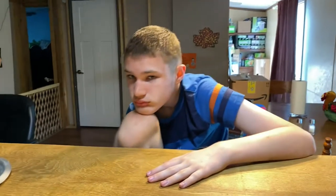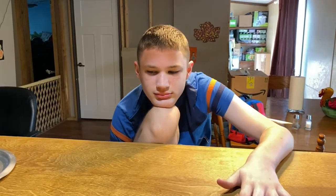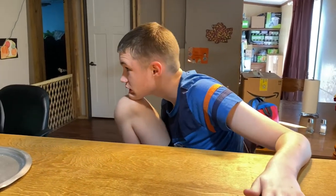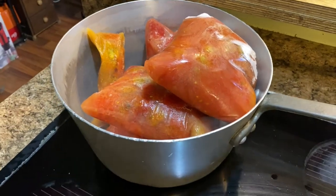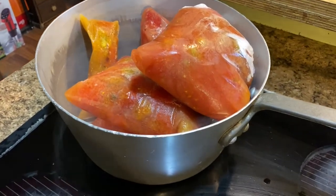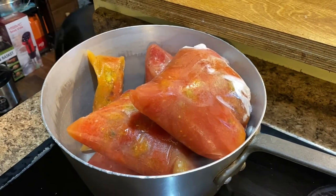All right, so what are we making today, Brayden? I don't know. Can you say spaghetti sauce? Spaghetti sauce! So we're finally taking all the tomatoes that we got harvested from this year before the plants all died, and you're gonna work your magic, aren't you honey?